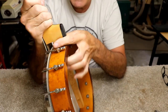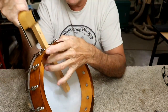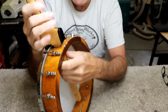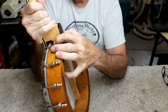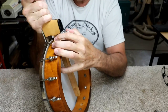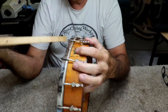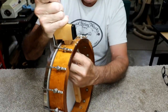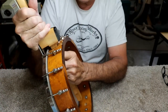I started sliding the neck in here, and it's obvious to me that this neck did not go with this instrument. Or maybe it actually did — but this rim and the hoop and stuff is different than it used to be. Something's different about it, I know that for sure. It's rubbing right here and I don't think it's going to go.